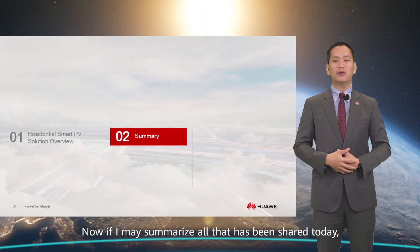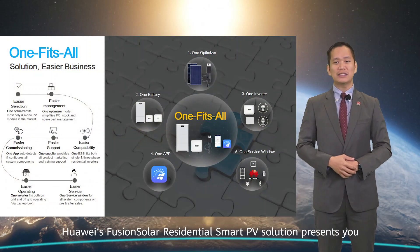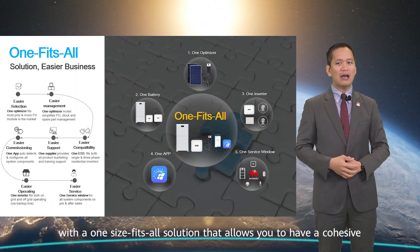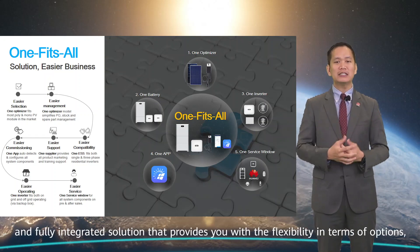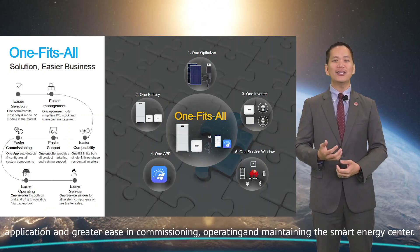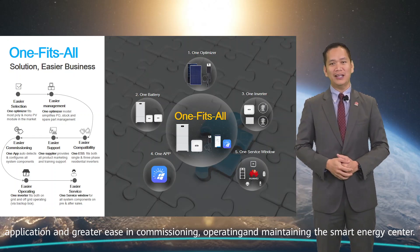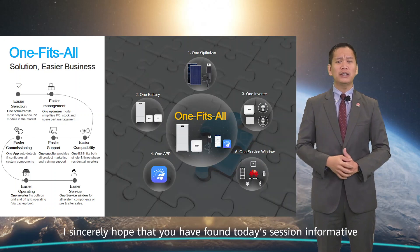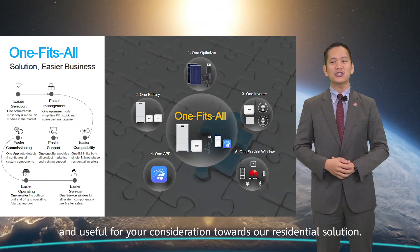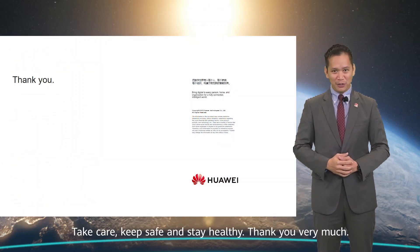To summarize all that has been shared today, Huawei's Fusion Solar Residential PV solution presents a one-size-fits-all solution that allows for a cohesive and fully integrated system, providing flexibility in terms of options, application, and greater ease in commissioning, operating, and maintaining the smart energy center. I sincerely hope that you have found today's session informative and useful for your consideration of our residential solution. Take care, keep safe, and stay healthy. Thank you very much.